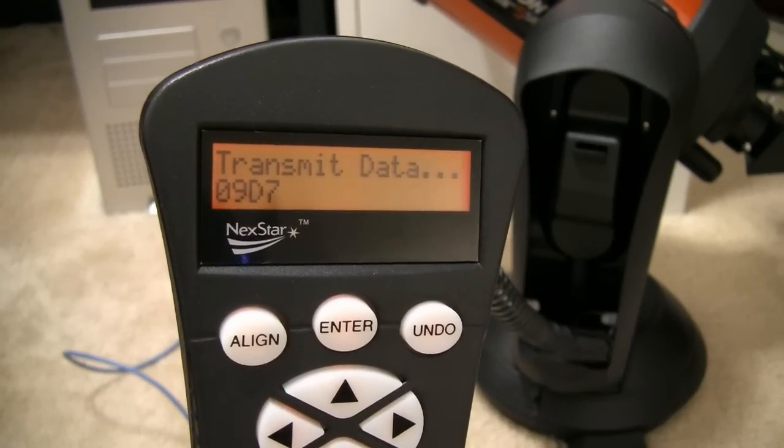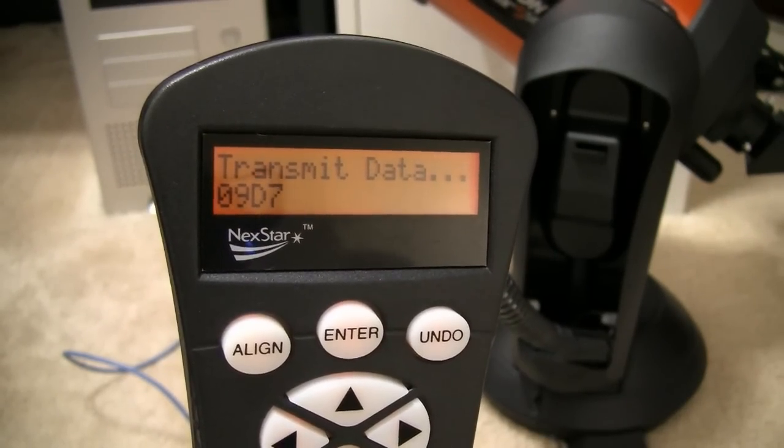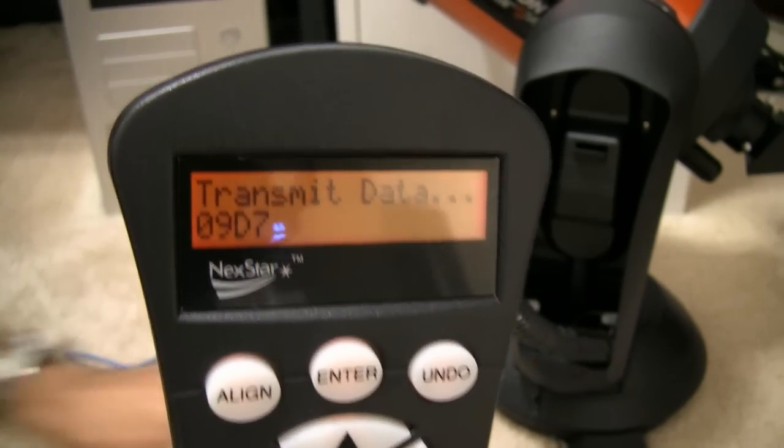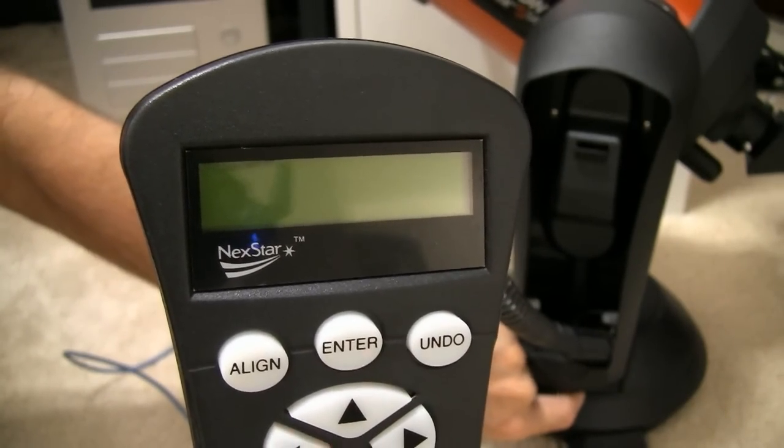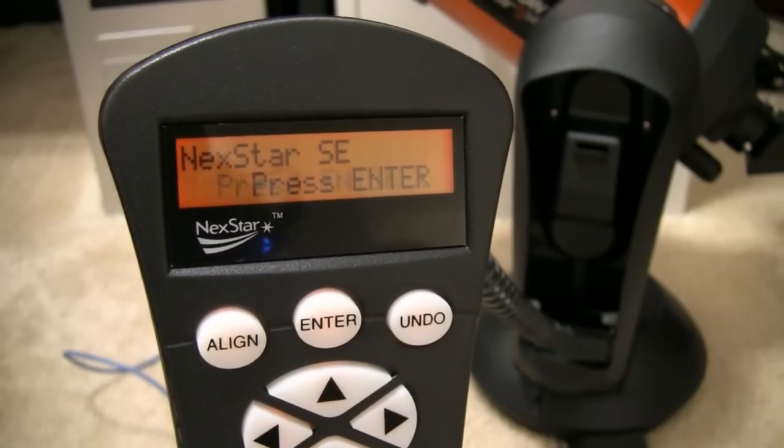Once it's done updating the hand controller and verifying the firmware, we exit the HC Update program. Then we can turn the telescope off and turn it back on, and we now have the latest firmware version installed.